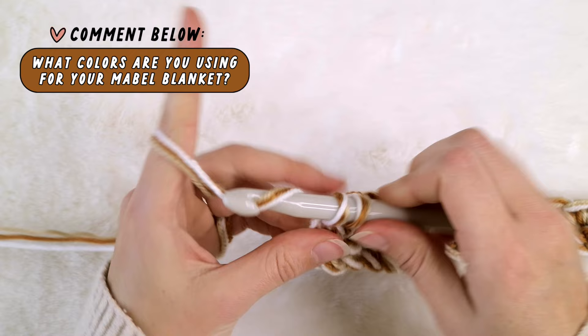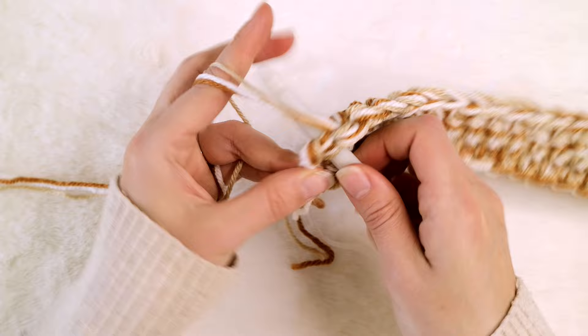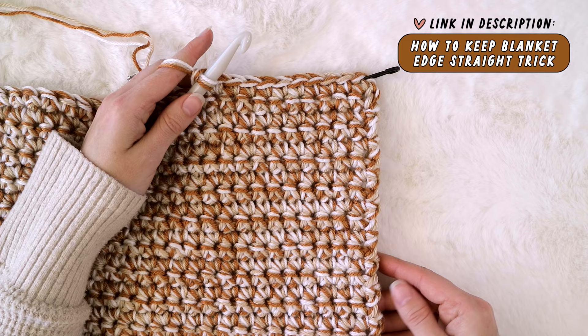For each new row of this blanket, you will make a chain one and then just single crochet into each stitch all the way across. If you struggle with knowing which stitch exactly is the last stitch of each row, or your blankets always seem to turn into trapezoids rather than rectangles, please be sure to check out my 'How to Keep the Edge of Your Blanket Straight' video. I share a super simple trick to help take out all the guesswork of where each row actually ends.